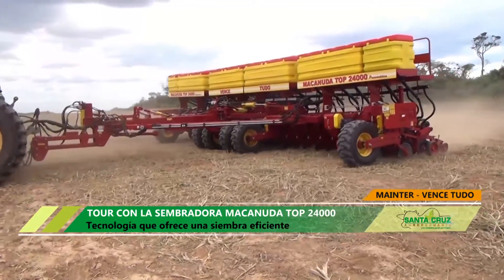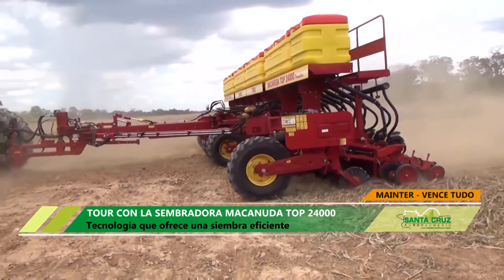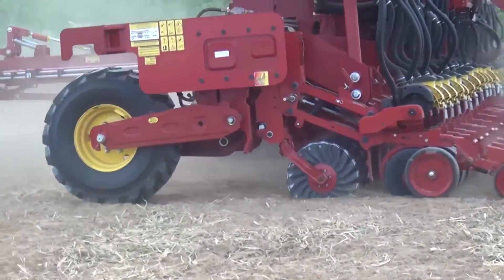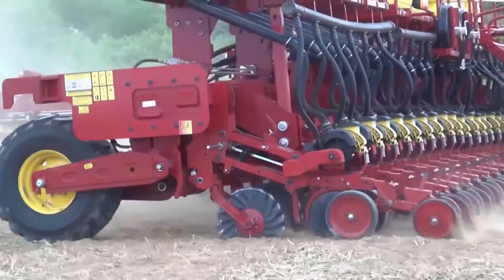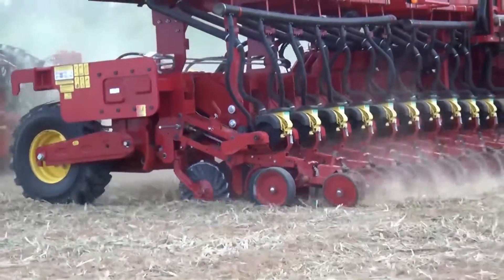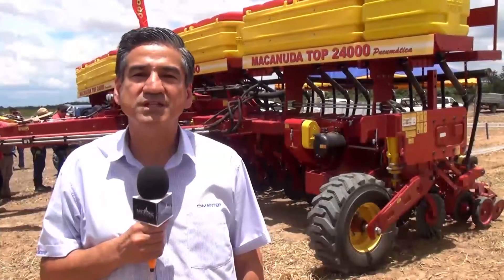Estas máquinas hay desde 24 líneas hasta 48 líneas, entonces creemos que es un producto que va a trabajar muy bien también acá en Bolivia. Y eso es lo que queremos hoy, demostrarle al agricultor, al futuro comprador, que estas máquinas en nuestro suelo y en nuestras tierras también funcionan. Hacer un trabajo integral desde el inicio, desde la siembra hasta la cosecha, para que se puedan tener mejores resultados y obtener mayores ganancias.